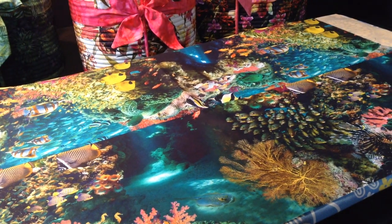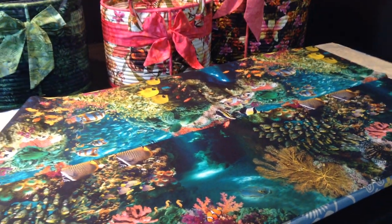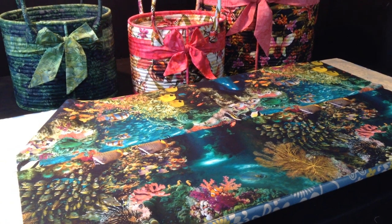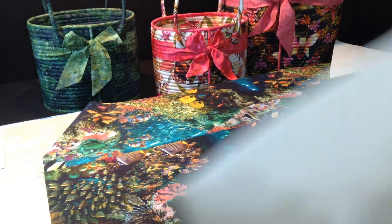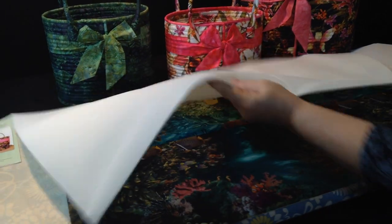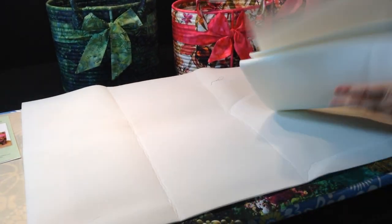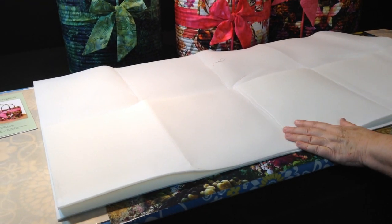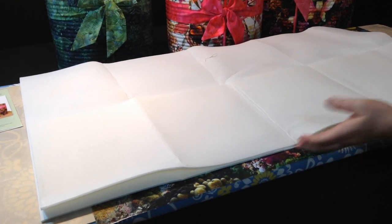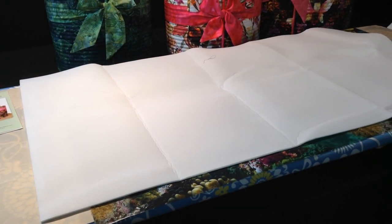The first thing you're going to do is cut your interfacing into two pieces. You're going to cut a large piece, and then cut a piece half the width but the same length as the larger piece. When we fuse, we're going to start with the larger piece first.